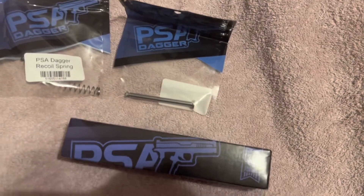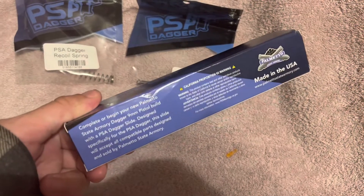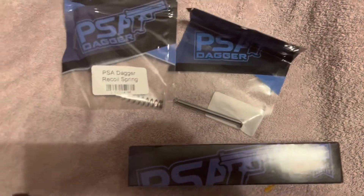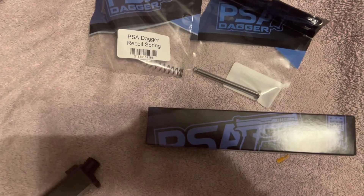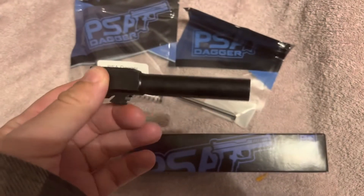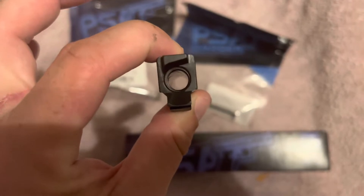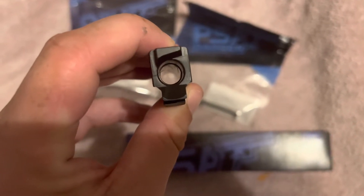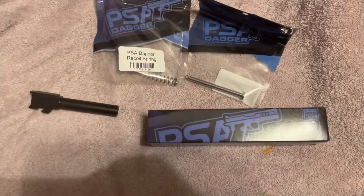Alright, so I'm trying out this PSA Dagger complete slide and of course I got the rail and the recoil spring. I got the barrel from Combat Armory for a whopping $40 and it's a pretty good barrel. Why am I handshaking? Must need some water. Anyways, I'll put this together and we'll see how it works.